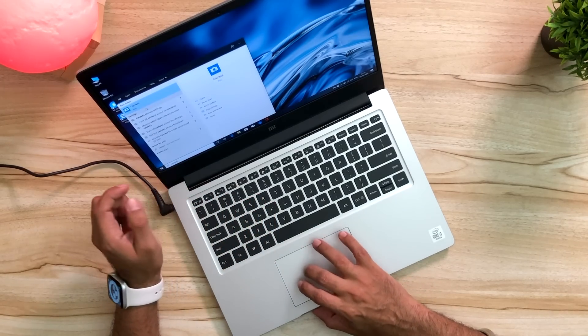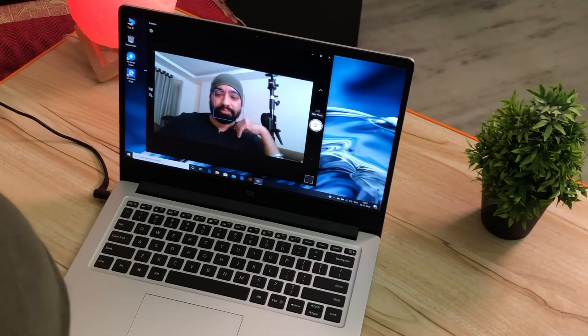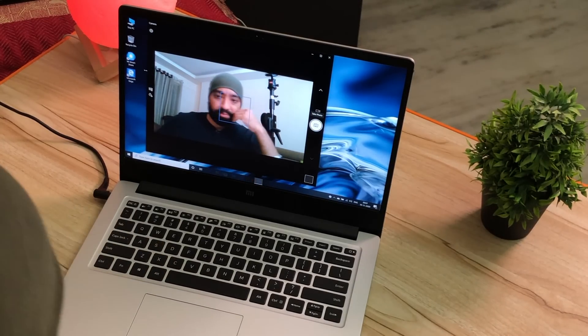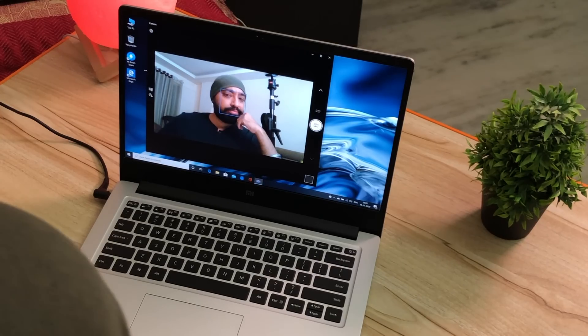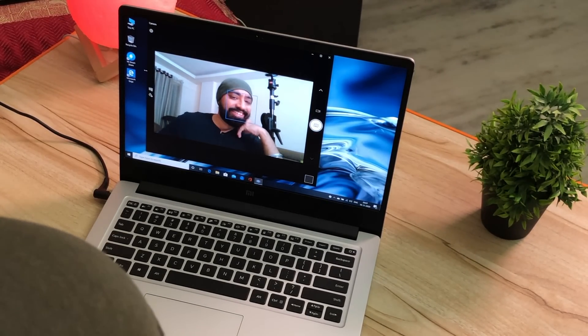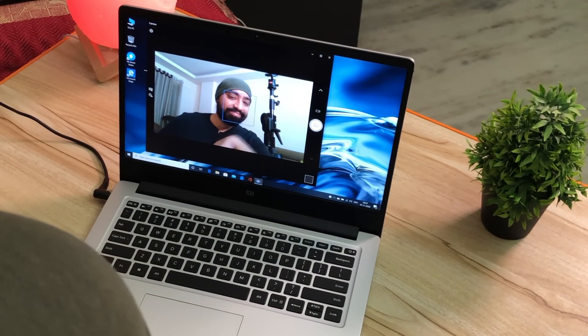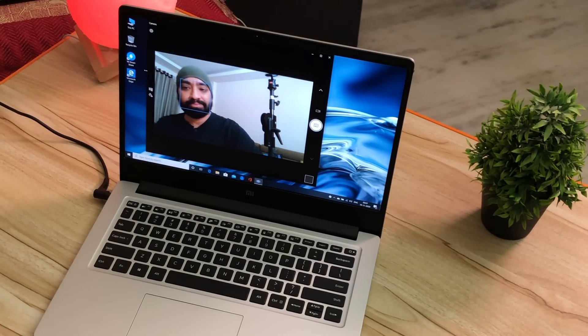Let's check out that webcam. I'm going to the search and searching for the camera app to see how it works. The camera is on and frankly it's actually quite clear. Right now it's not very well lit but it's decently lit and quite clear. It's a 720p camera, so don't expect it to be amazing, but it suffices and will do pretty good for your video calls, school and online classes.